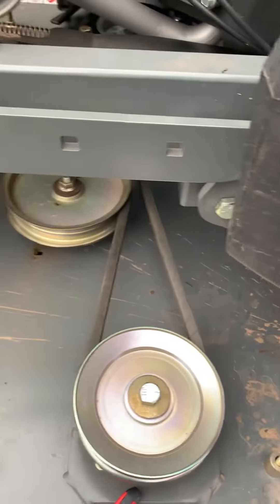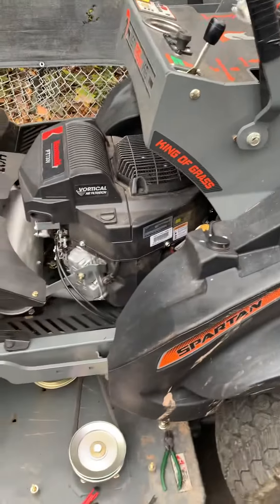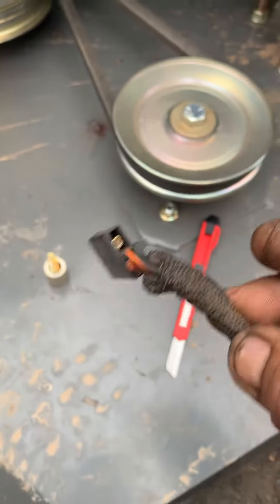If anybody has any issues with their deck — the PTO is not kicking on or anything — that's the issue I've been finding. I've done a few of them already. I think it's a code 44 on this one, but it's applicable to 43 and 42 as well. Most of the time I get code 44 and that's the issue, so I hope this helps.